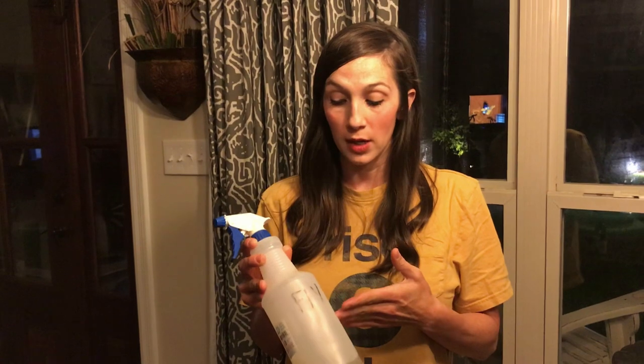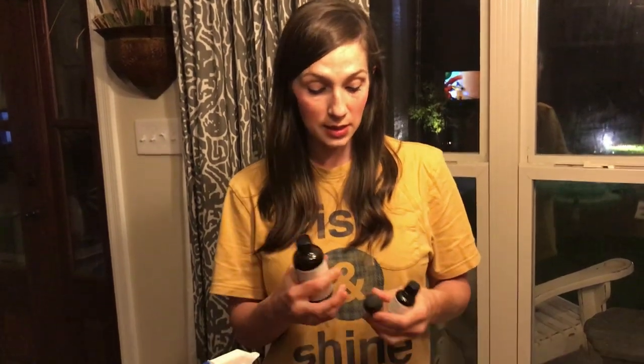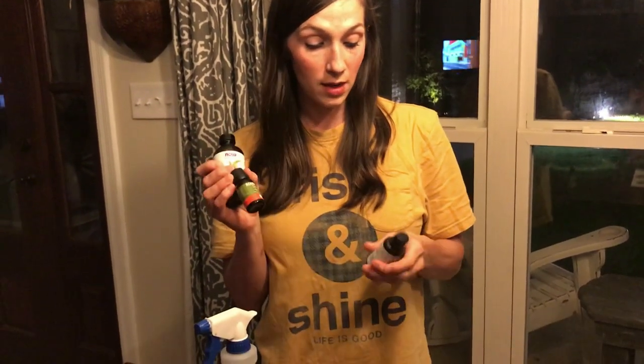Then the rest we fill with either apple cider vinegar or regular vinegar — either one works in your spray bottle. Then I add eucalyptus, rosemary, citronella, and lemongrass — I'm currently out of lemongrass.